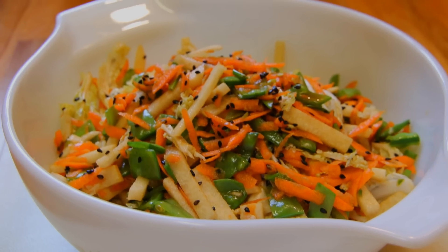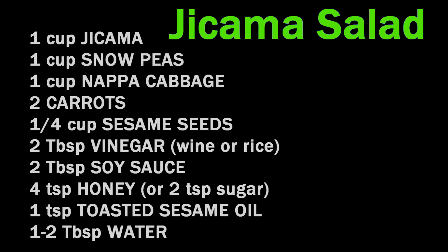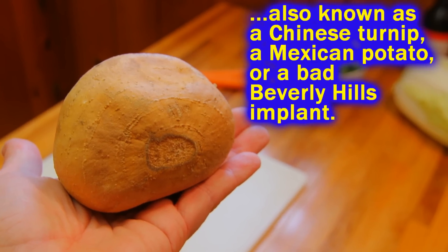Chef Buck here and today we're going to make us an Asian style jicama salad. If you've never used jicama before, it's an ugly old root that wants to pretend it's a fruit. It's got the look and the feel of a potato, but the taste and consistency is similar to an apple.